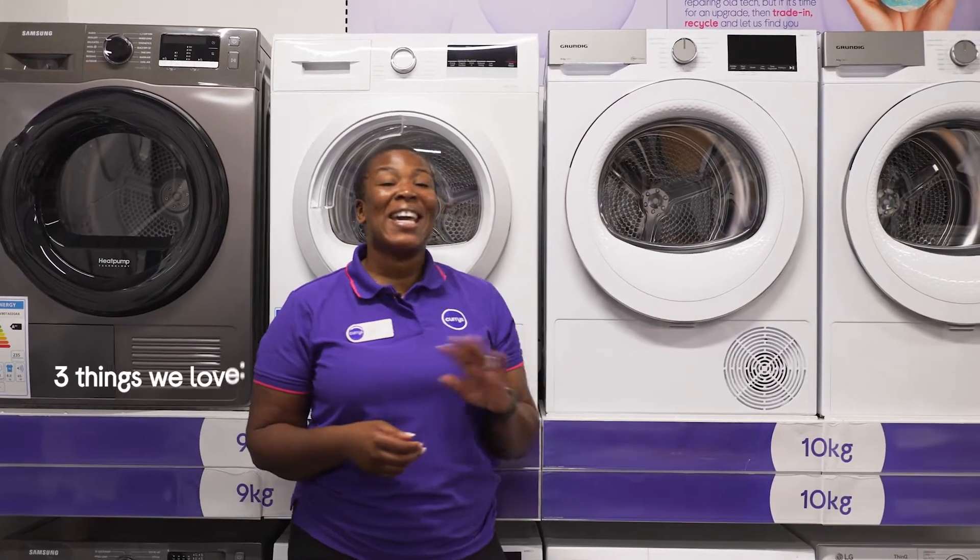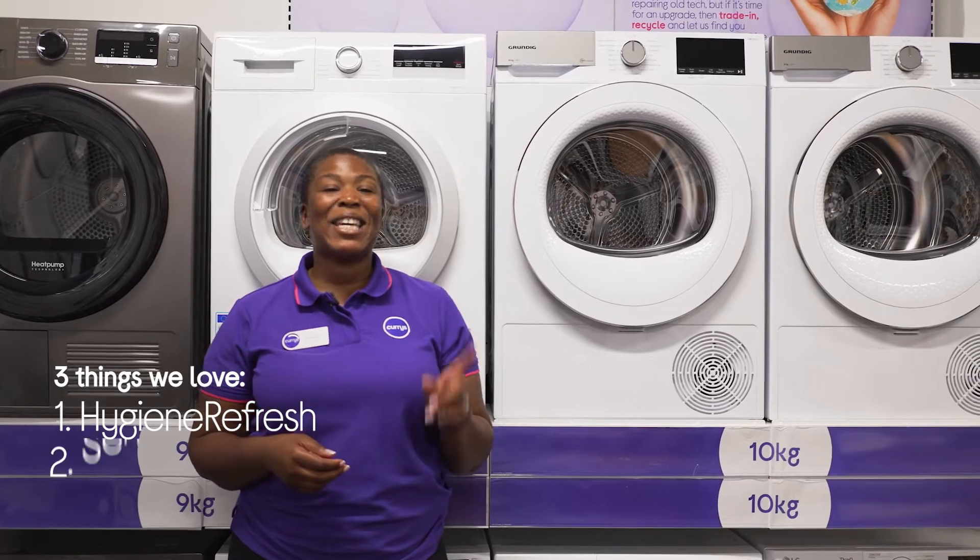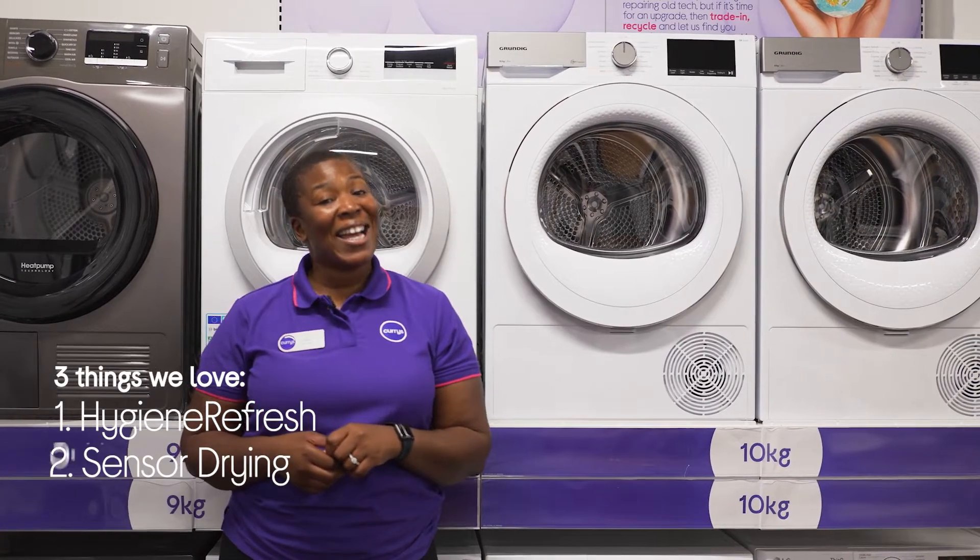Hey, it's Linda and here's three things we love about this Grundig Tumble Dryer. It gets rid of bacteria and allergens, it keeps your clothes looking their best for longer, and it saves you money.